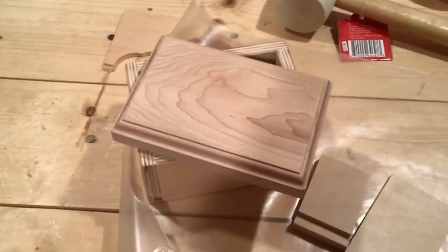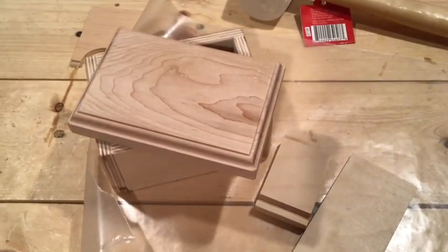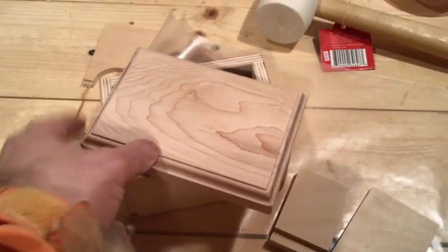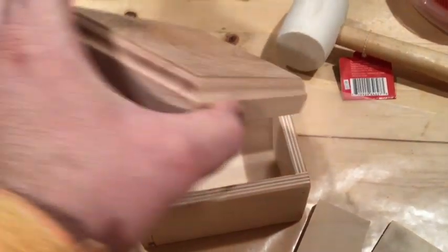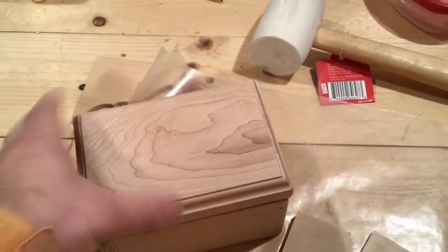What took longer was finding a piece of scrap that would be similar. I thought about going contrast, but then decided to go similar. This is a piece of maple that I cut to size to fit as the lid, and then I routed a profile on there to get some look.